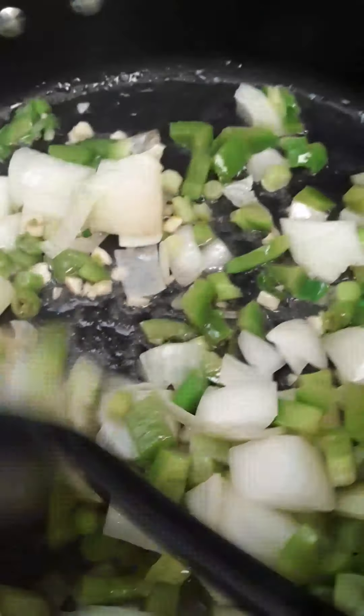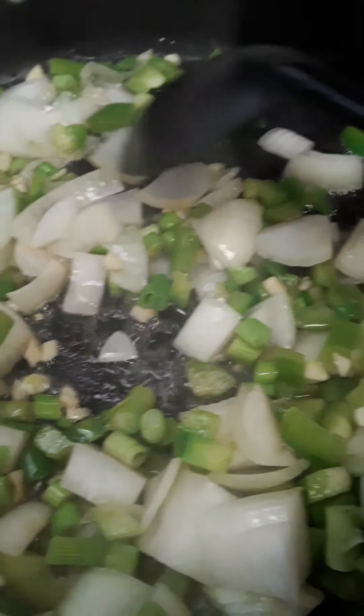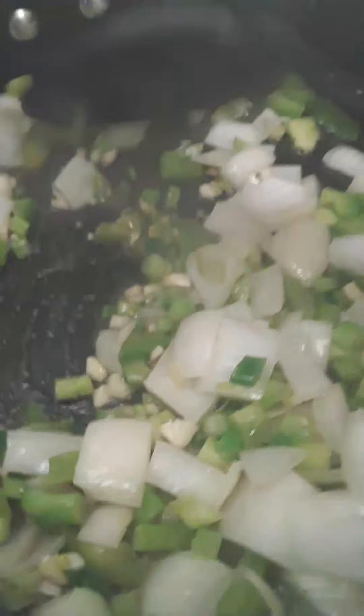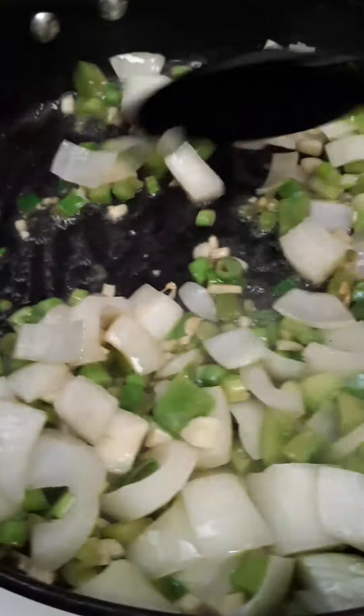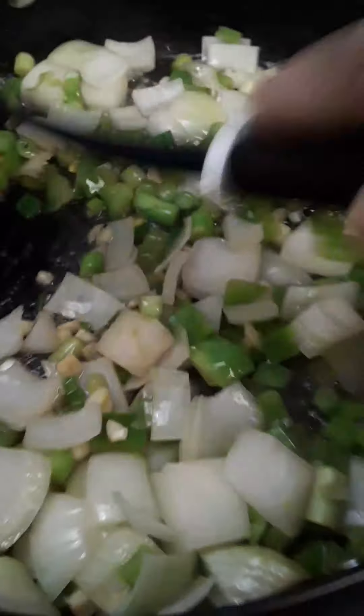Get your spoon and keep it on high heat because you want to reach a caramelization of your onions, bell peppers, and garlic. They get a nice shine and a nice brownish coating. You can sauté them to your desire — personally I get them to a light brown caramelization with a shininess to them.